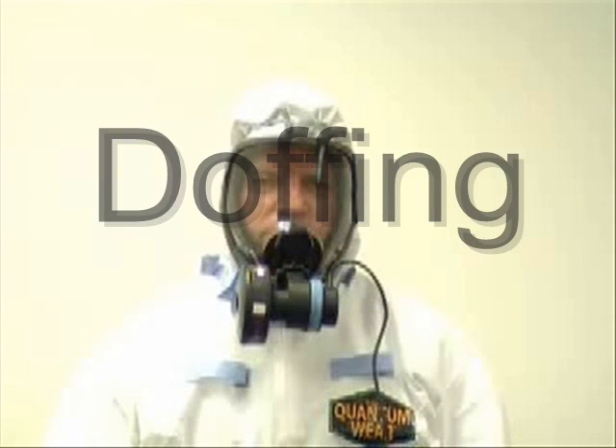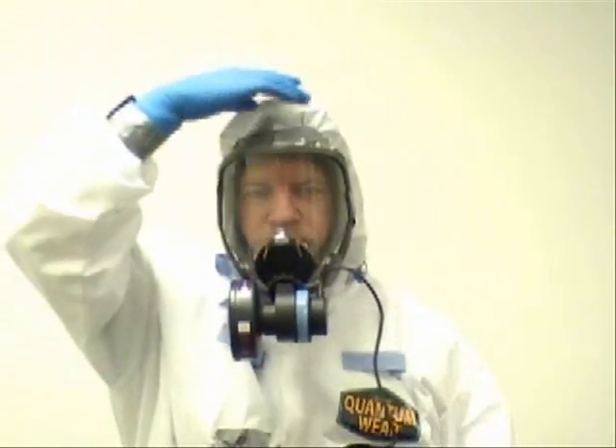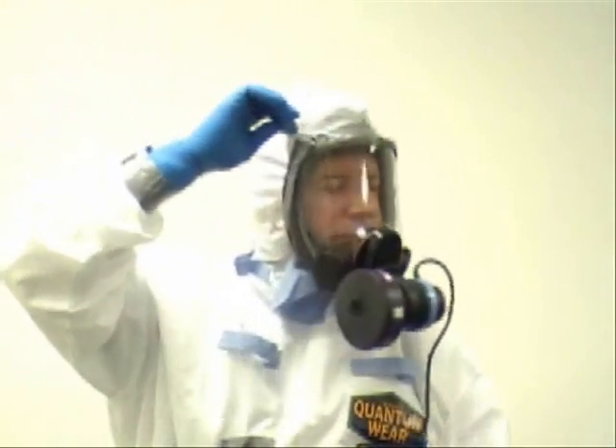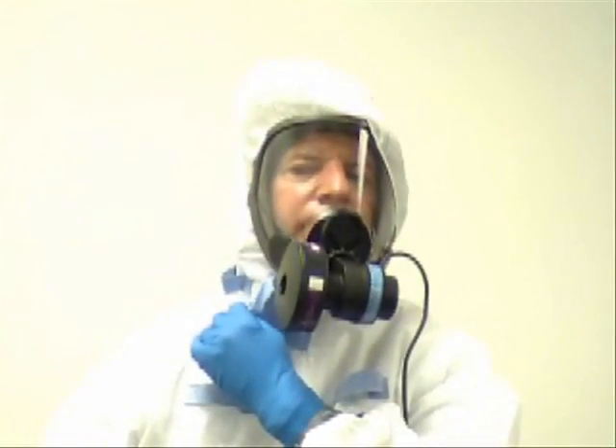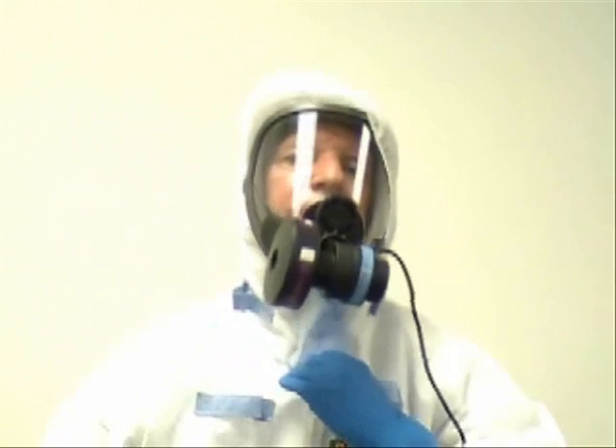Instructions for doffing the Q-Guard Quantum Wear Suit: To doff the suit, remove the two pieces of tape used to create a sealed closure between the respirator and hood. Then release the velcro flap, which has an extended flap to reduce the chance of contaminated particles from the user making contact between the exposed neck and gloves.